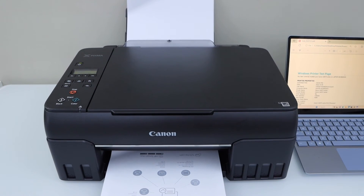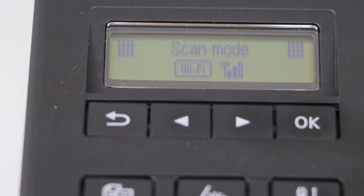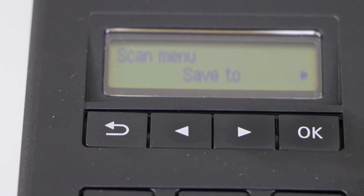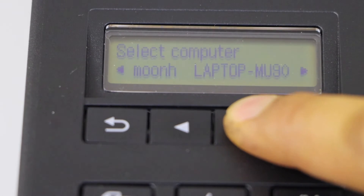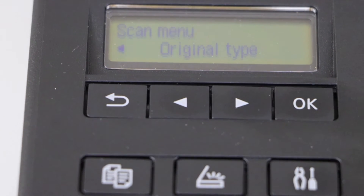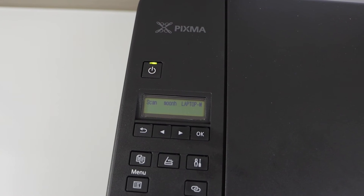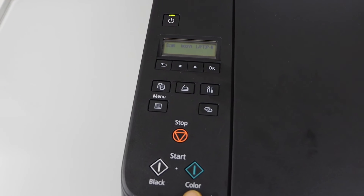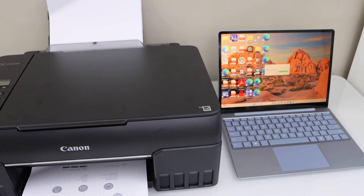The second method is to do a scan to computer. For that, go to the display panel and click on the scan icon — it will enter scan mode. Click on Save and press OK. Scroll ahead and select your laptop or computer name, then press OK. Press OK again and you will see your printer name. Click on Black or Color for scanning. It will automatically open a window on your Windows laptop screen and also open the scanned file.